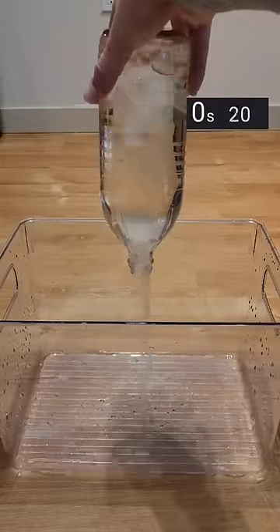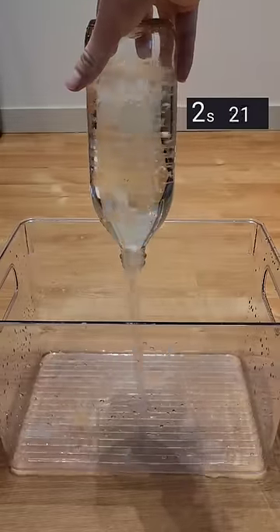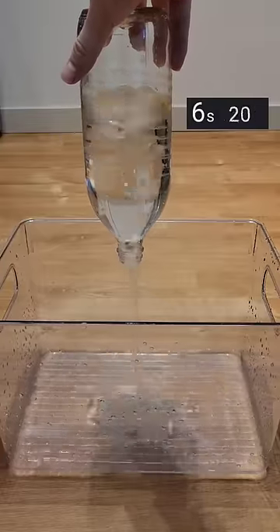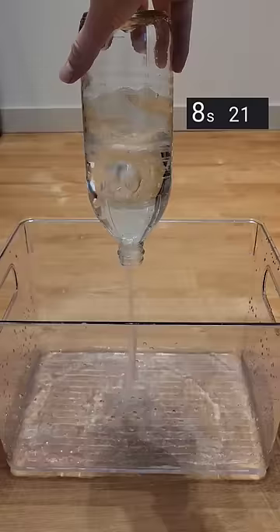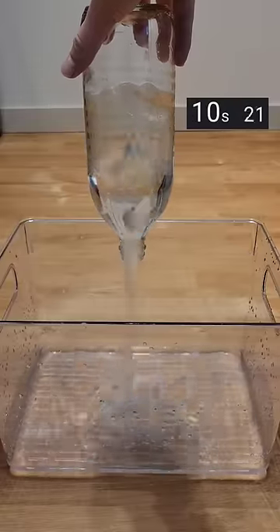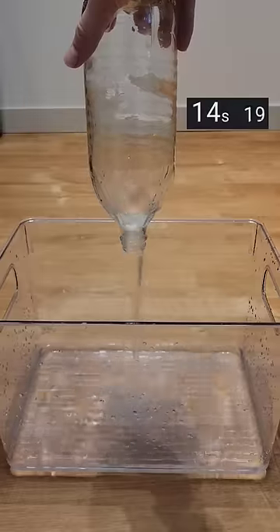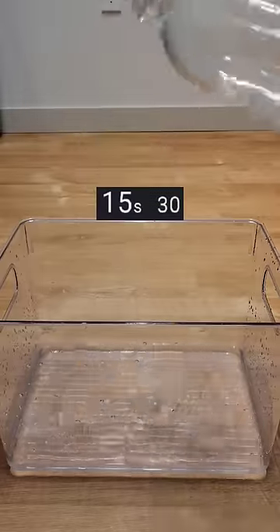Let's do time trials for three different ways to empty this bottle. The first way is to do absolutely nothing special and just flip it upside down. As you can see, this is really slow because the air bubbles have to go in to fill the vacuum that's created as the water's leaving, and these bubbles obstruct the flow of water. By the time the bottle was completely empty in this method, it was around 15 and a half seconds.